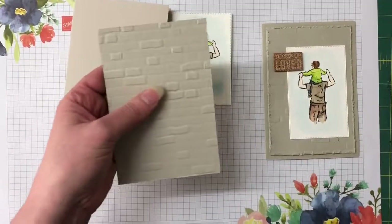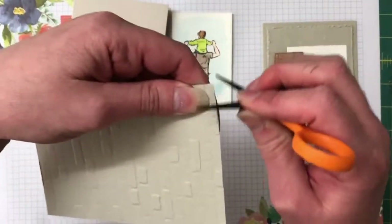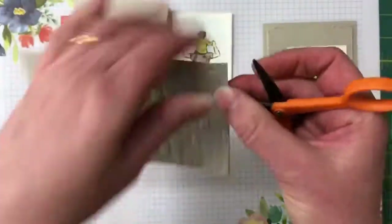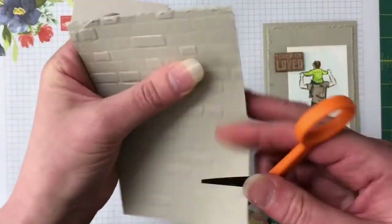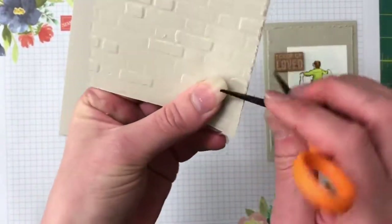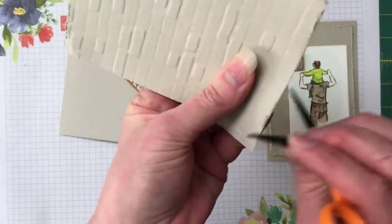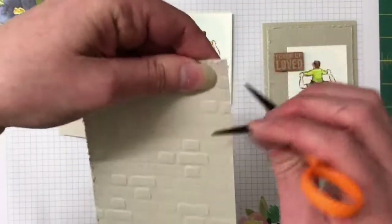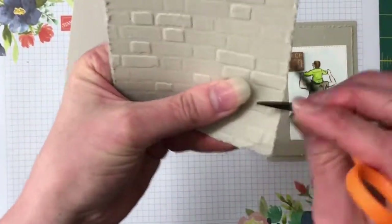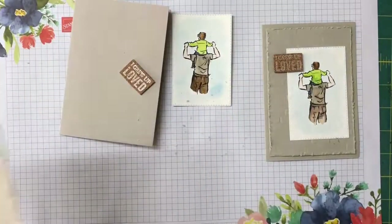Bringing the embossed piece in — I'm going to bring in my scissors, open them up, and distress the edges. This is something I really like doing; I think it gives great interest to the card and it's really easy to do. I keep these scissors out specifically for this so I'm not blunting my paper snips — because let's face it, that's exactly what we're doing to the scissors. You still want to be fairly gentle with your card. It gives a really awesome effect and leaves a bit of a mess.